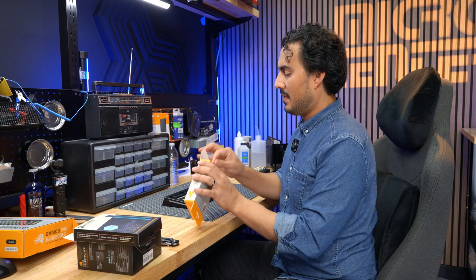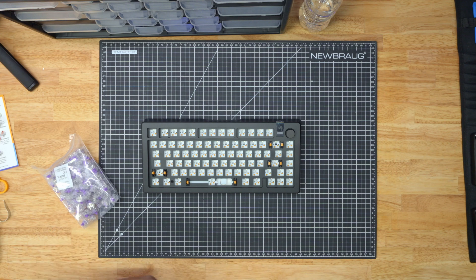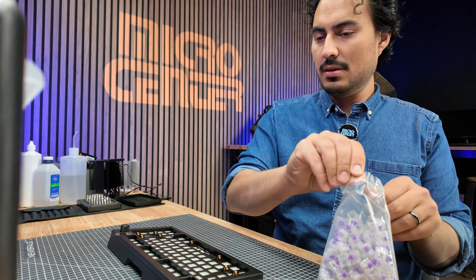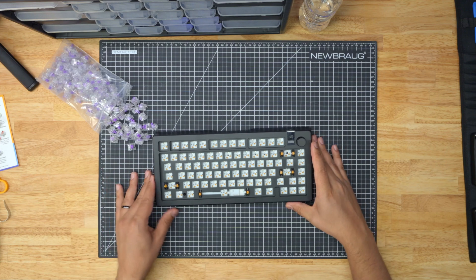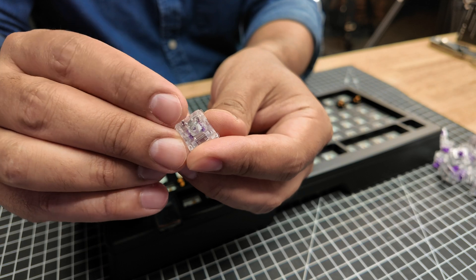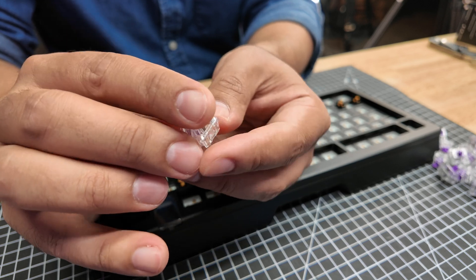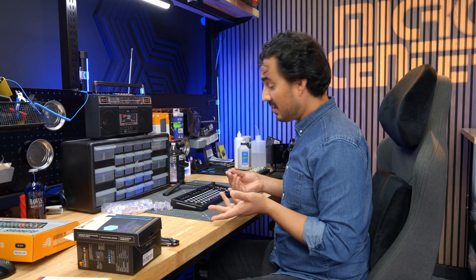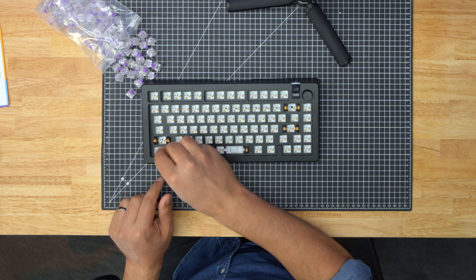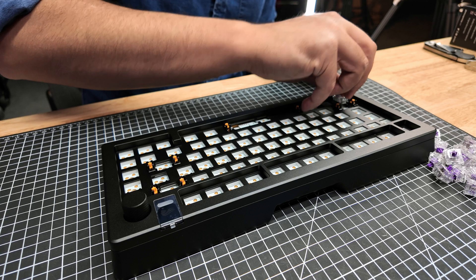First we'll get our Mako switches out of the box — got 110 in here. I'm not going to need all of them since this is a 75% keyboard, but this gives more than enough coverage. These are my Mako switches — you can see two pins right here. When pressed down, it completes the circuit and on the PCB it'll send the signal to your computer. It's really just plug and play: there are two little pins and a couple of prongs on a center post, you match those up and it literally just pushes right in.